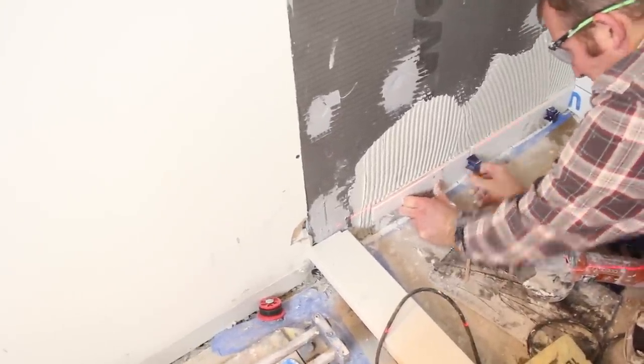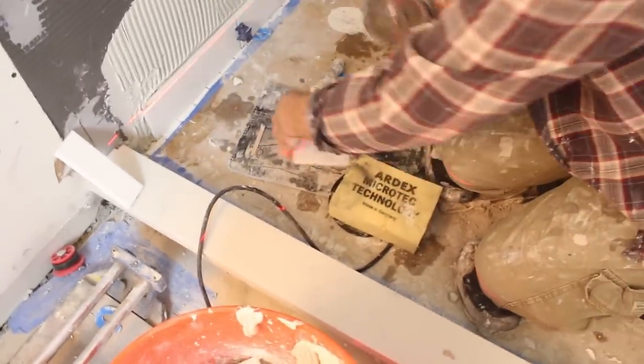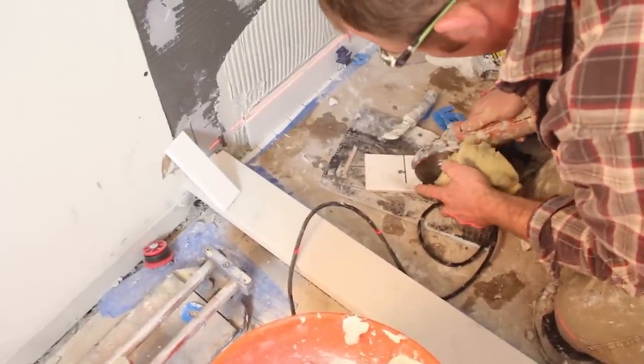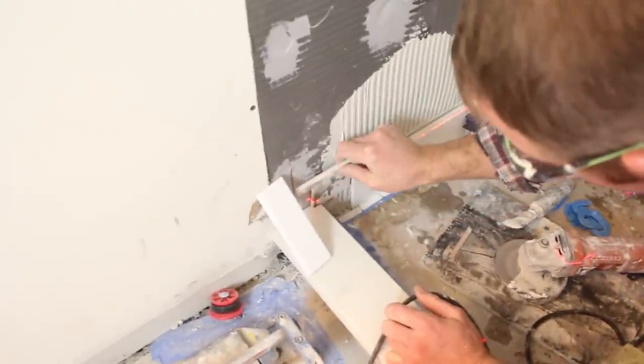We're continuing the first row using the Tuscan seam clips — that's the leveling system we're using. For this little L-cut, we're using the Diamond Blade to cut that. We're leaving a little bit of a gap between that L-cutout and the quartz curb — you definitely want an expansion and contraction joint there as well. This was a little bit tricky, but we managed to pull it off.